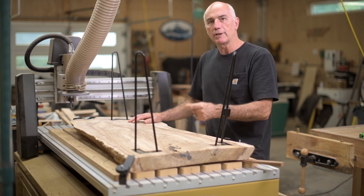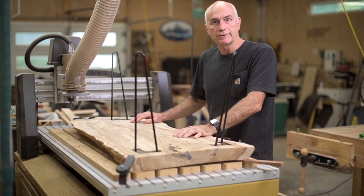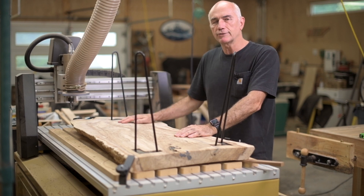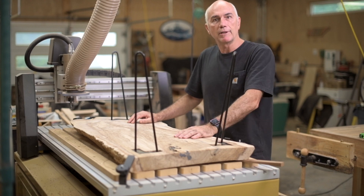I'm going to take it off the CNC. Unfortunately it's raining outside so I can't take it out for its final sanding. I'm going to set up my sander with the vacuum, water pop the surface, give it its final sanding, and then apply a finish.